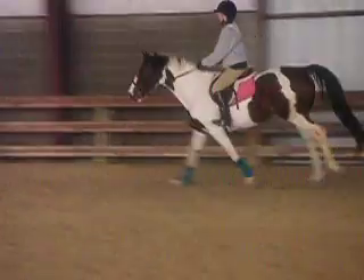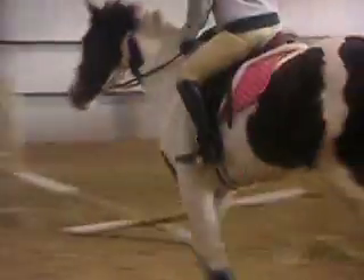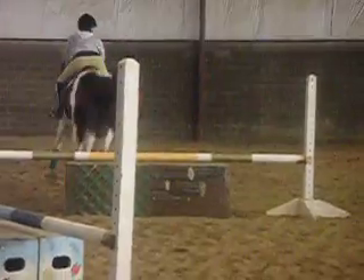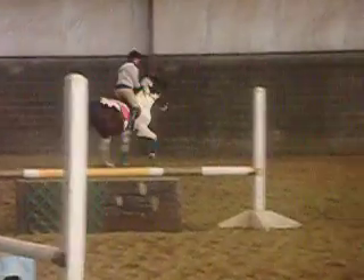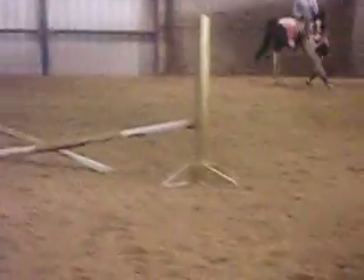Now whirl hard. There you go. Get him back. Now look. Outside leg.